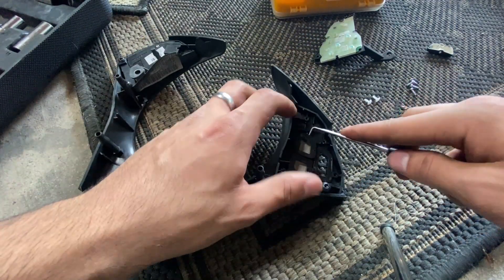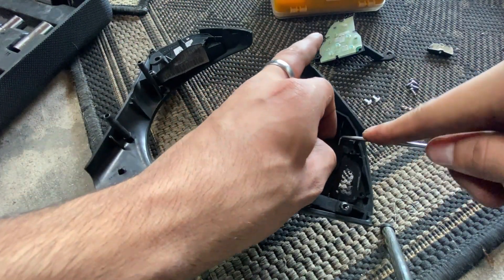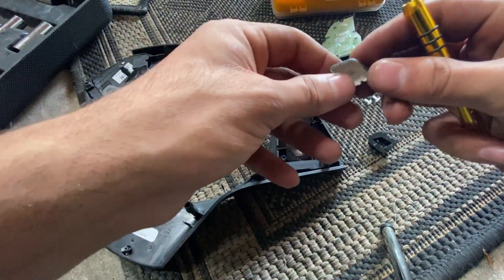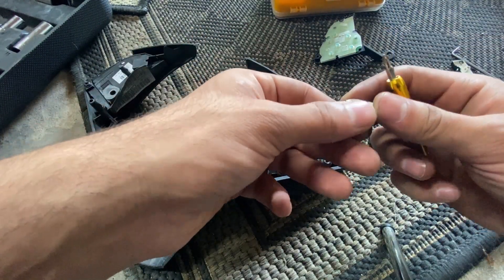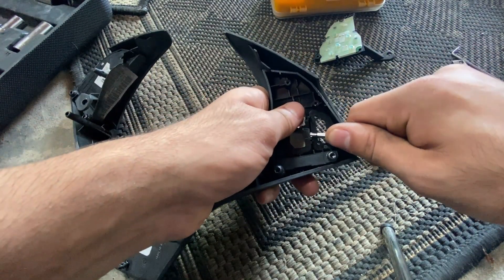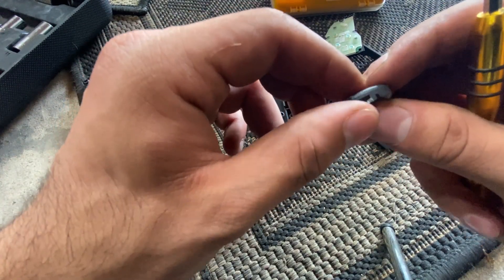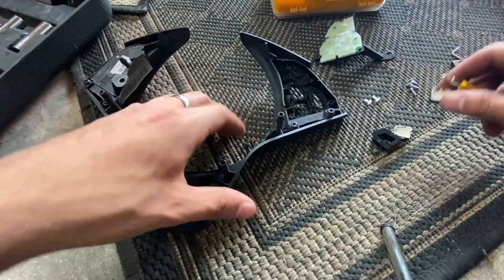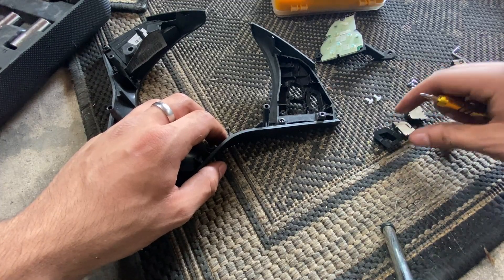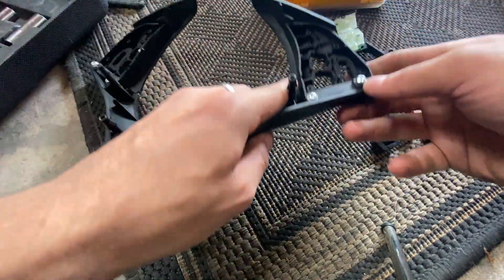We're going to do the same thing for the remaining switches. For this one you can't really get access to the clips, so you kind of just have to pry up and hope for the best. That one's out — you can see the little clips on this one as well. Then the last one on this side — there we go. Oh, and on this one it looks like we broke the clip a little bit. Hopefully it'll still hold; if not we'll have to get a new one. This is really tedious and it's very easy to mess up, just like I just did, so be really careful.